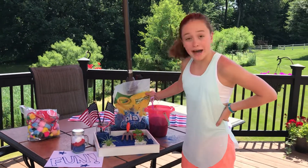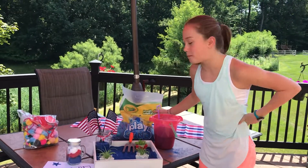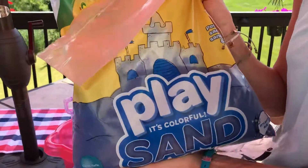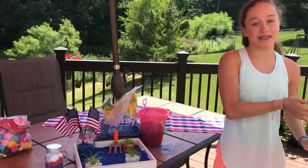You can buy this sand at Walmart for under $7. It is a 20 pound bag. You can see how much sand we poured out — it's still really heavy. You can get this at the garden center at Walmart, under $7 for 20 pounds of sand.